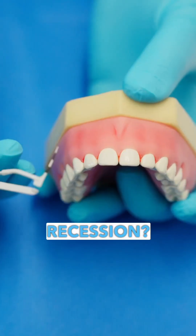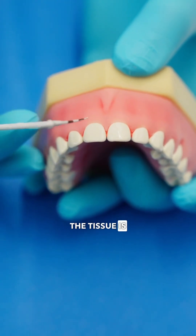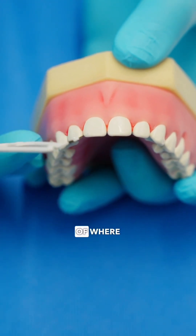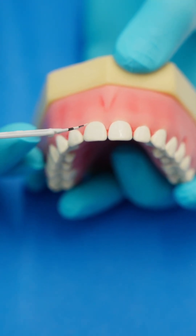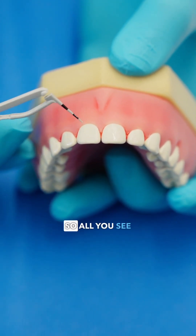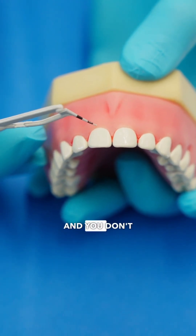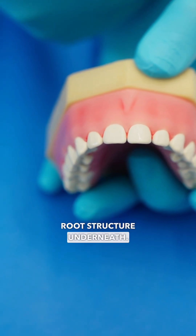How do you know if you have gum recession? When the gums are healthy, the margin of the tissue is right at the level of where the enamel ends. This is called the CEJ, the cemento-enamel junction. So all you see is enamel, which is the white part of the tooth, and you don't see any of the root structure underneath.